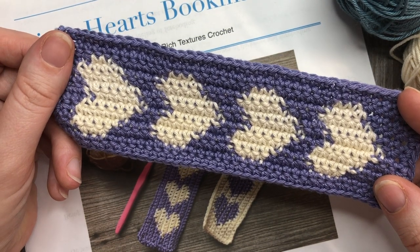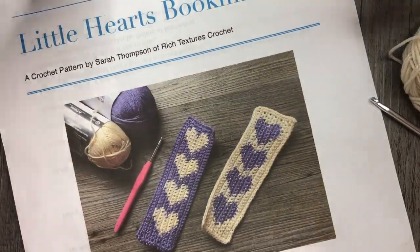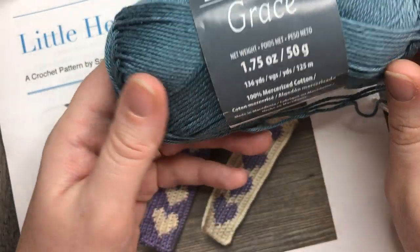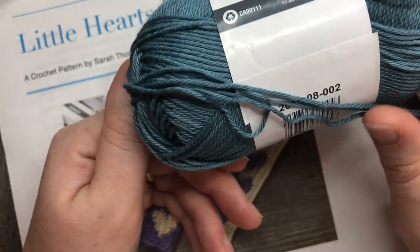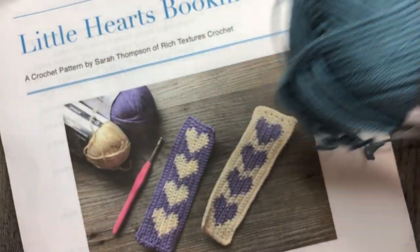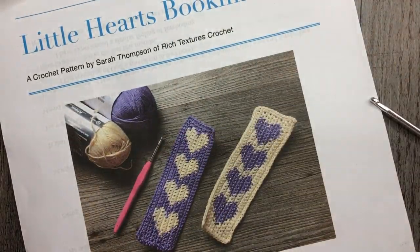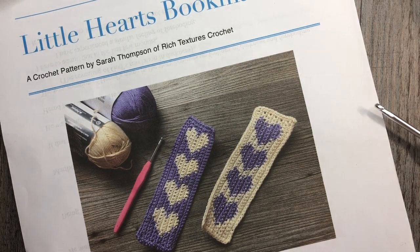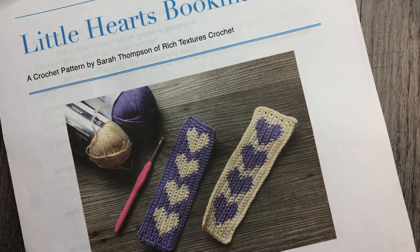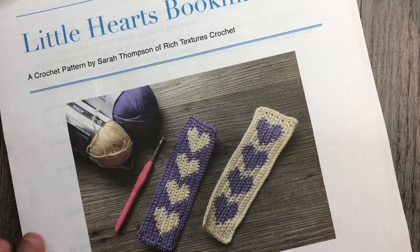The Little Hearts bookmark is very simple — it's just a little bit of color work worked amongst single crochet stitches. For this project you're going to need a lightweight yarn, that's one with a number three on the label. I'm going to be using Patons Grace in both Citadel and Natural colors, so you'll need two different colors of lightweight yarn.